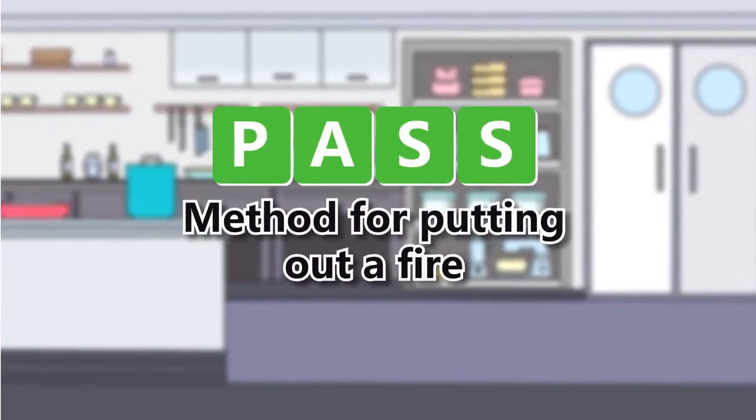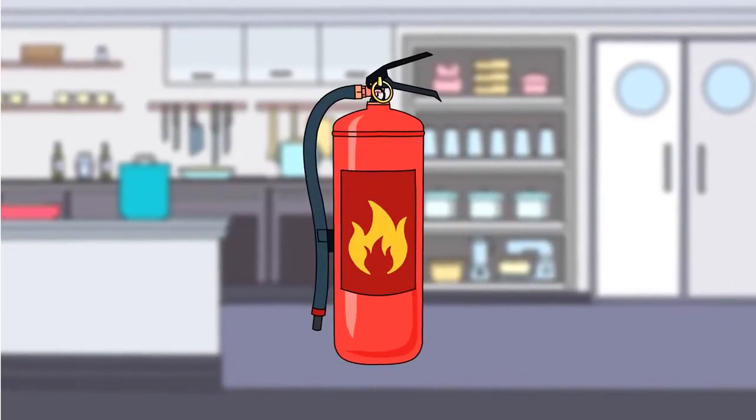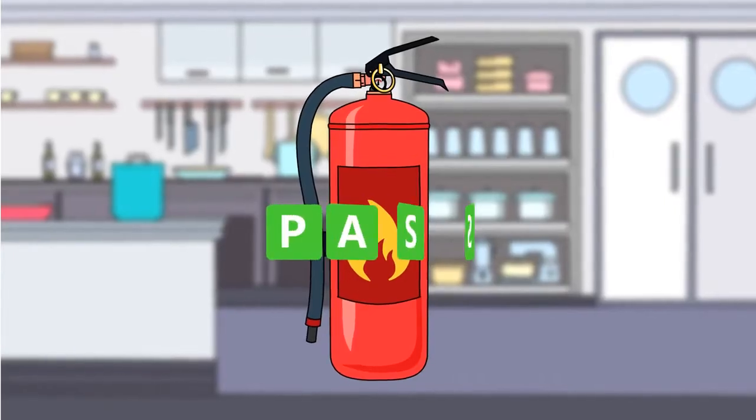Pass method for putting out a fire. In this video we'll teach you how to properly use a fire extinguisher using the PASS method.